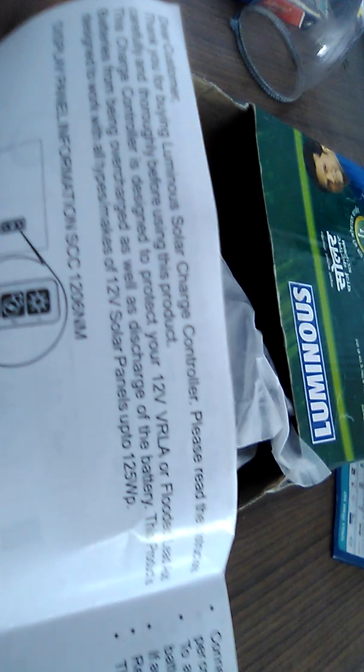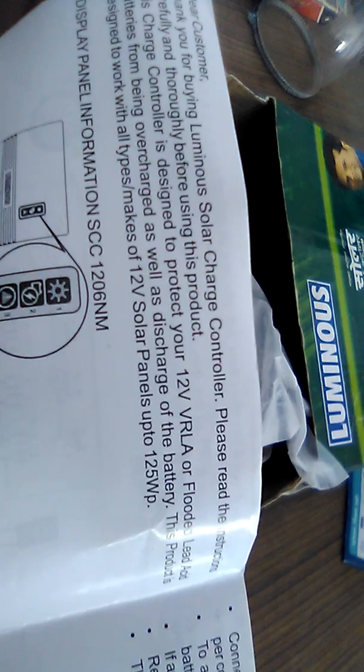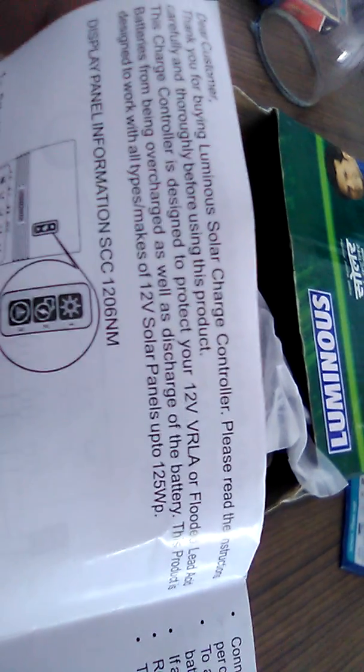This is the warranty card — all the features are mentioned in it. Very good quality and very beautiful design. This is the 12 watt, 6 ampere solar charge controller. You can connect a maximum of 125 watt solar panel to this, and all the details are mentioned on the warranty card.